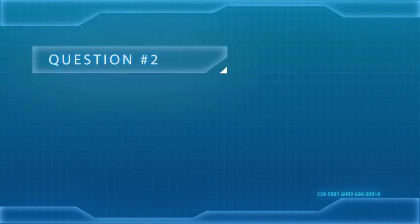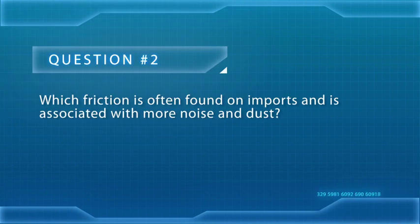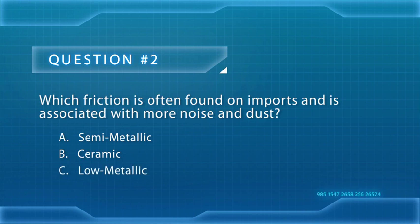Second, which friction is often found on imports and is associated with more noise and dust? A, semi-metallic; B, ceramic; or C, low-metallic? The answer: low-met.